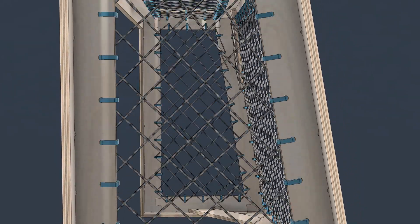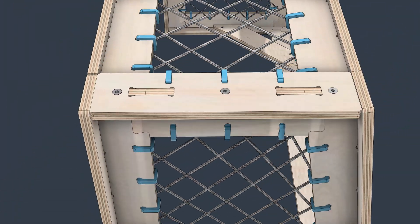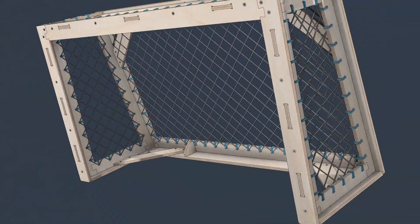Eventually I realized dovetail joints would work great for the corners, and if I added strategically placed mortise and tenon joints, we could make sure the dovetails stay locked in during use.